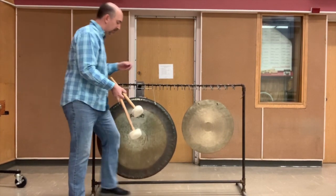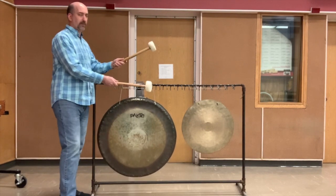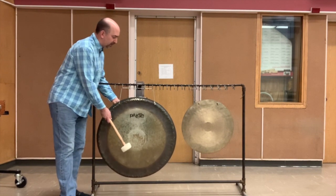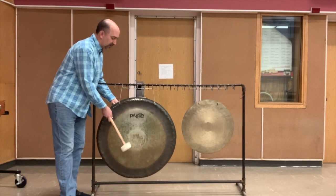If you want to dampen, use your leg and your hand. If you're going to roll, stagger the mallets — you'll see that I'm on either side of the center, not playing in the same spot. And your roll speed does not need to be very fast.